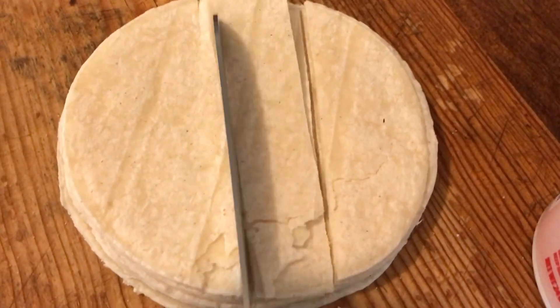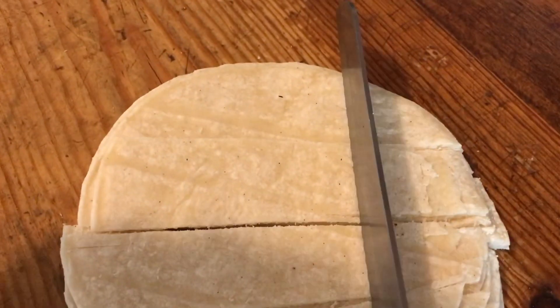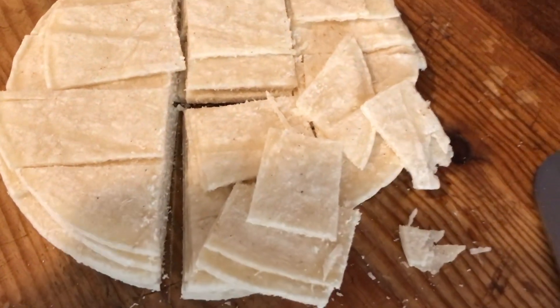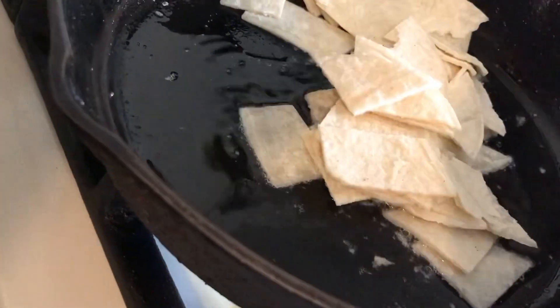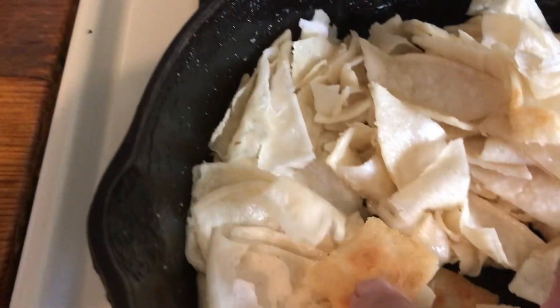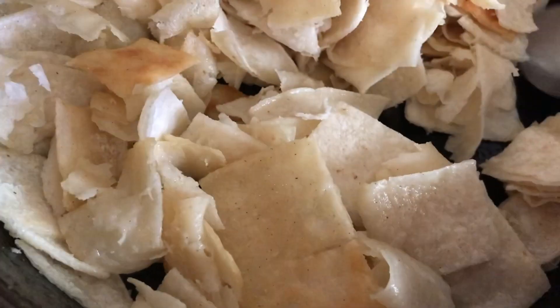I'm just going to cut the tortillas in pieces, cut them in squares, and fry them. I'm showing you how I cut them so you get an idea of how it's done. Use whatever fat you use — I use lard. You can use whatever oil you want. You want them to be brown and crispy, so I'm going to continue to fry this until they become crispier.